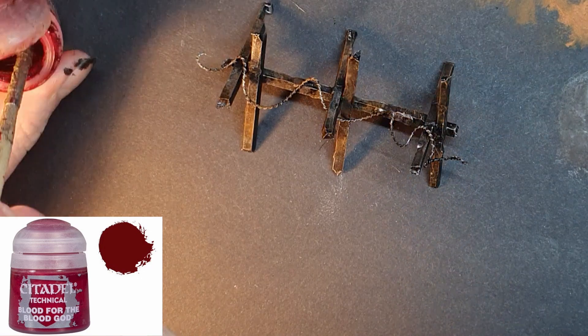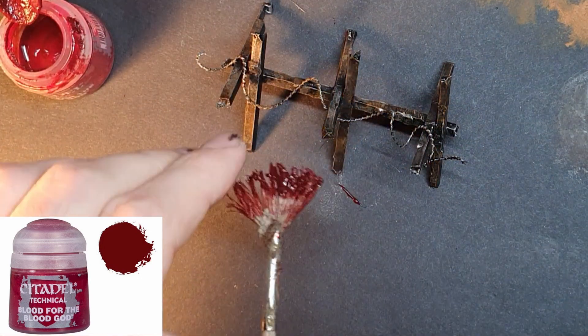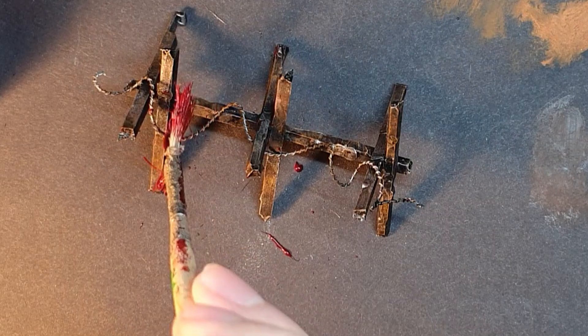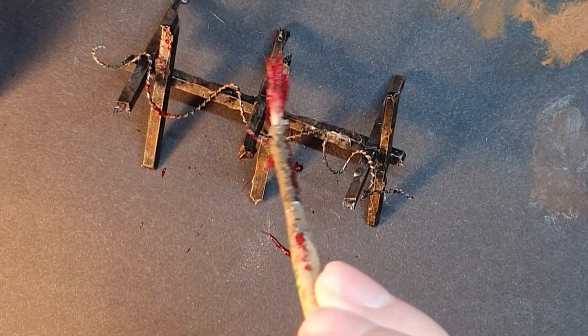Step 7: This one's optional but I do love my blood effects. Using Blood for the Blood God and a fan brush I spray some blood spatters onto the barricade — a toothbrush also works well for this. I then add some more thick areas of blood by stippling the barricade.